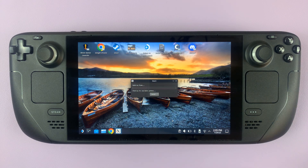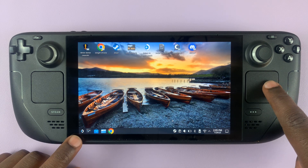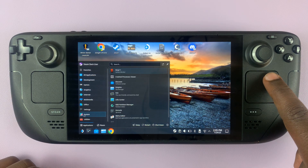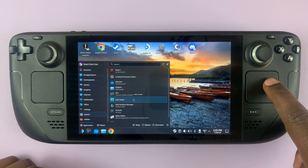In desktop mode, I'll just wait for it to start up. There we go, we're up and running. Go to the bottom left corner and select the application launcher, then go to System, and under System go to Info Center.